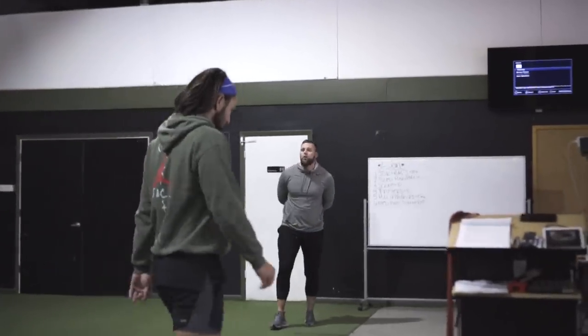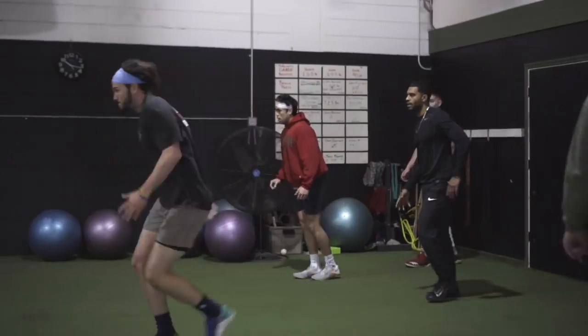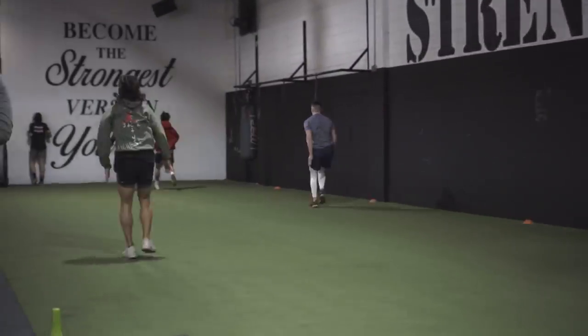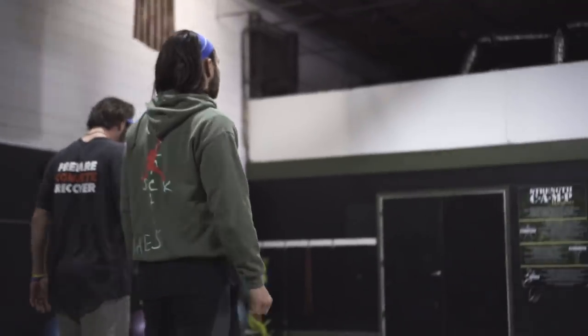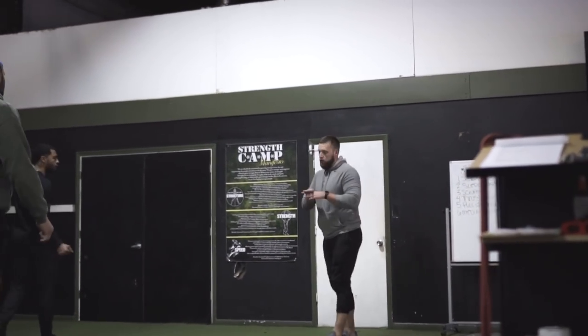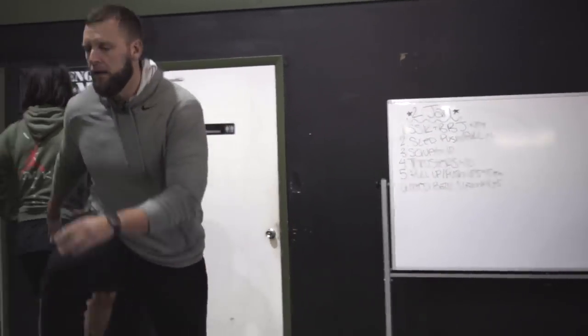Straight leg down. I want 24 yards. Now we're going alternating bounds. Nice and easy, I want to stay clean. I want long on the backside — legs stay straight. When you're ready to switch, front side knee pops up. Bang.